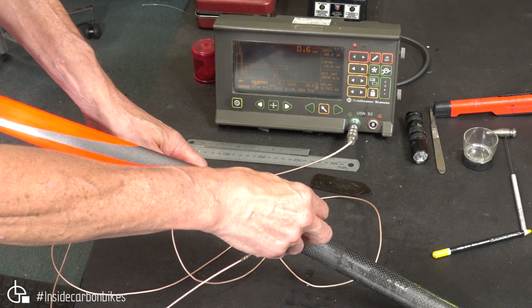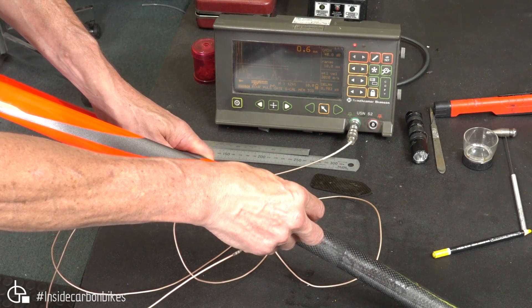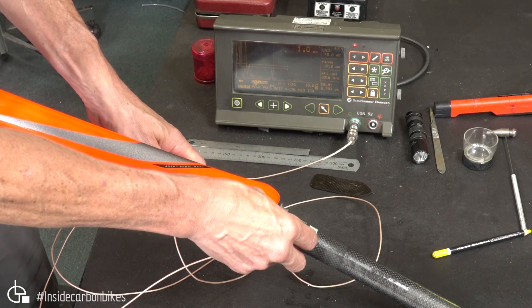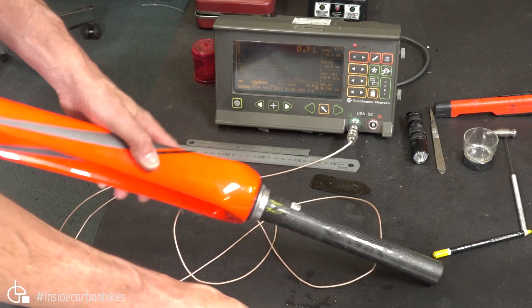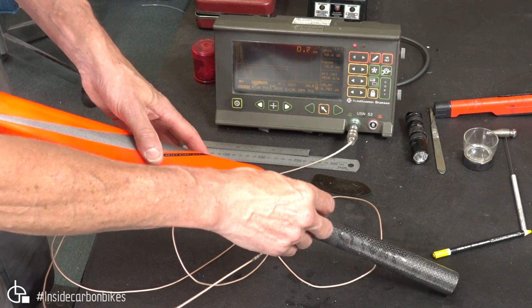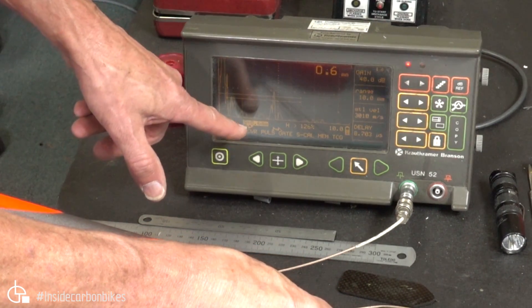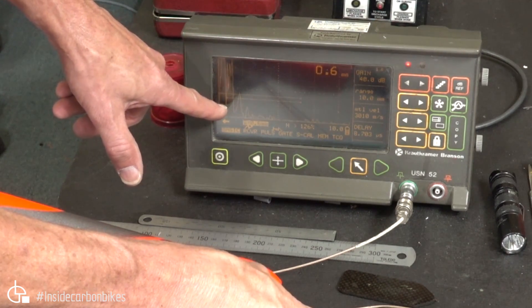So that's off the damaged area, that's just to the back of it, and then if we move around slowly, we're getting an interface showing up very close to the front wall over here. It's hard to hold it. If I can hold it with my leg a little bit. So that's the back wall, and then if we move around, the back wall signal starts dropping off, and we're getting another signal coming up right here at the front.